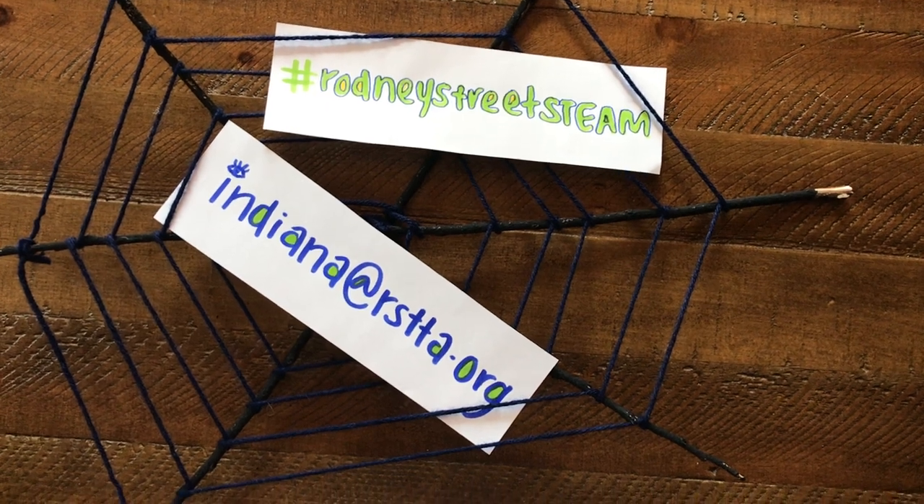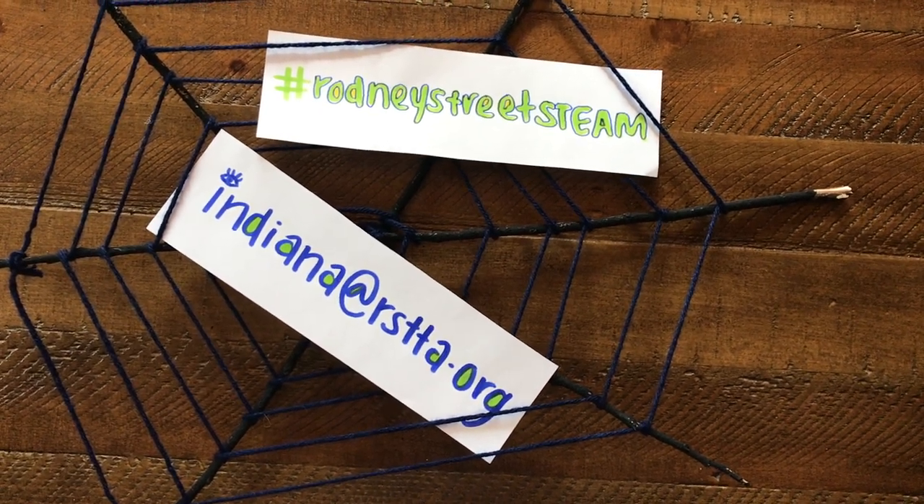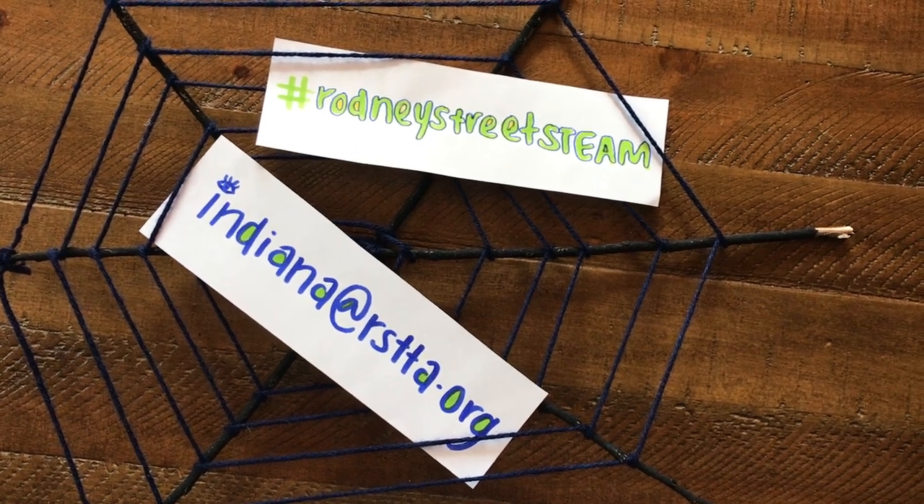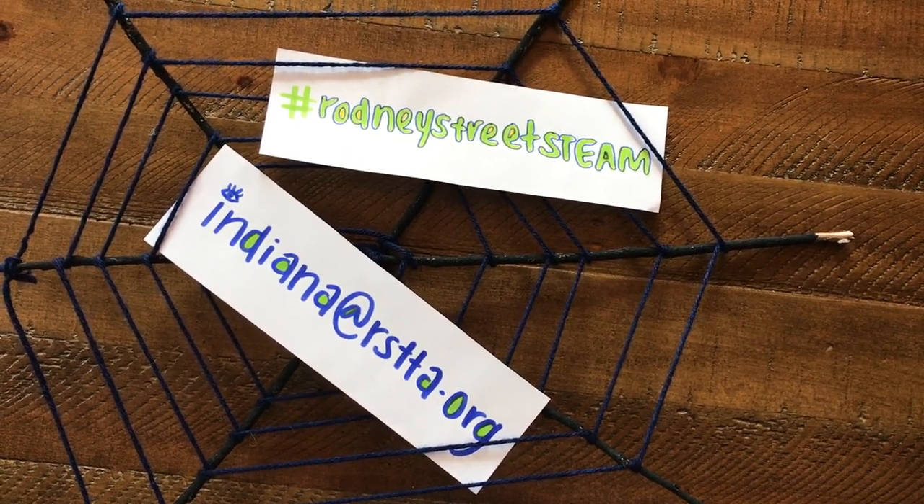If you liked today's lesson, go ahead and share it with me at indiana@rstta.org, or you can post a picture on Instagram or Facebook with hashtag RodneyStreetScene. Thank you, bye!